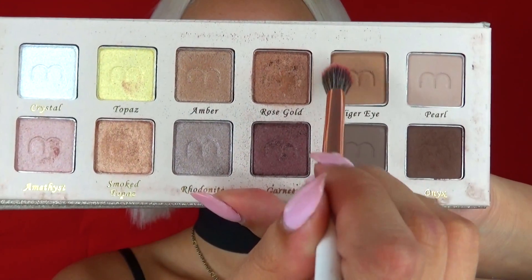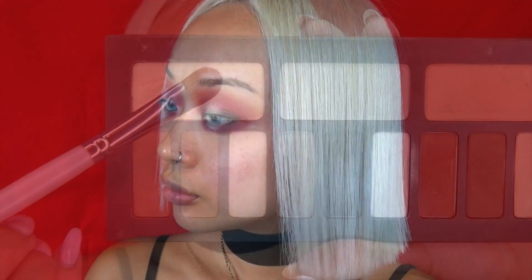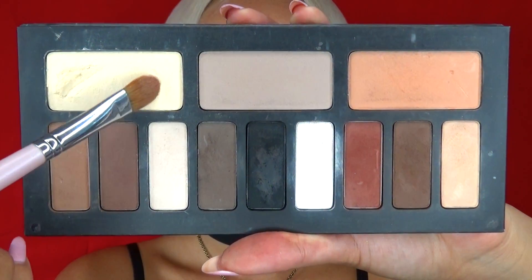Now I'm taking a beige eyeshadow to soften the edge of the red as a finishing touch. As you can see, I'm going to put a little bit of light eyeshadow onto my brow bone as a highlight as well.